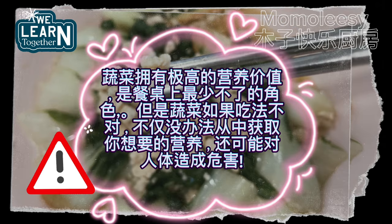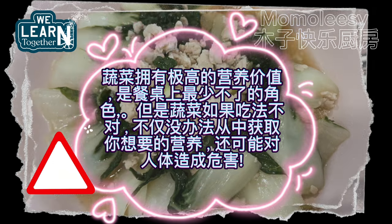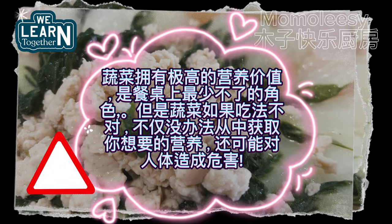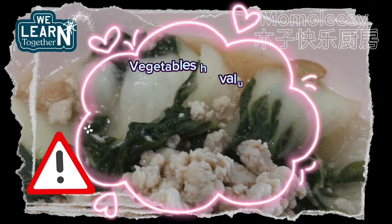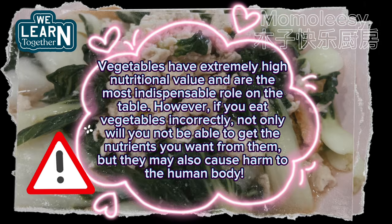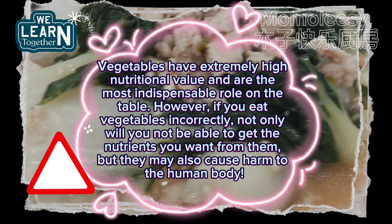Vegetables have extremely high nutritional value and are the most indispensable part of the table. However, if you eat vegetables incorrectly, not only will you not get the nutrients you want, but they may also cause harm to the human body.